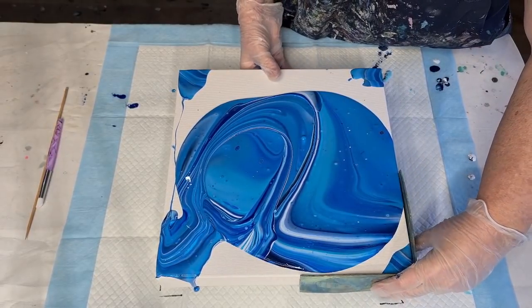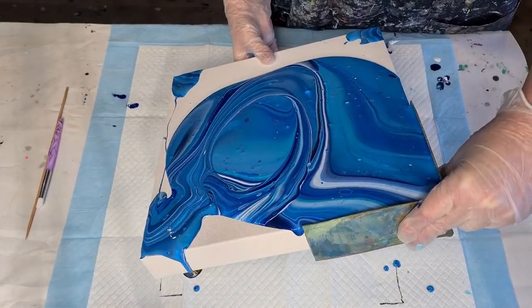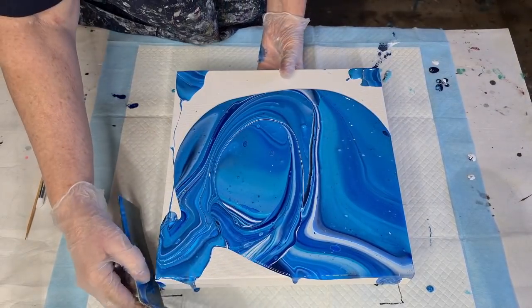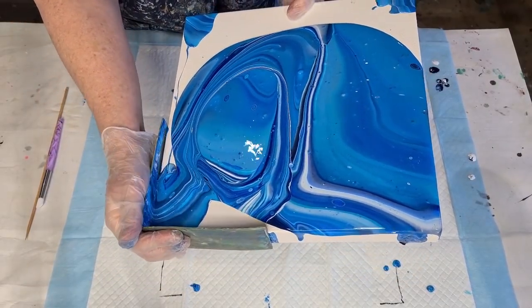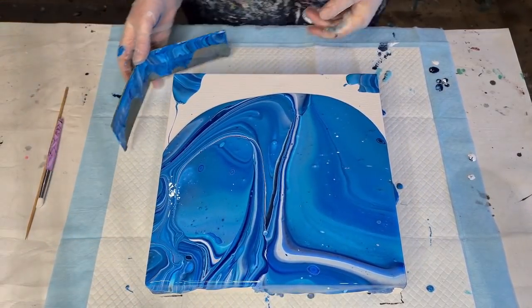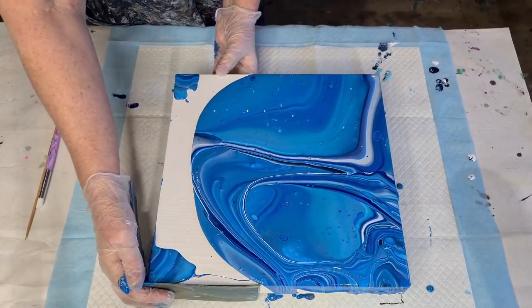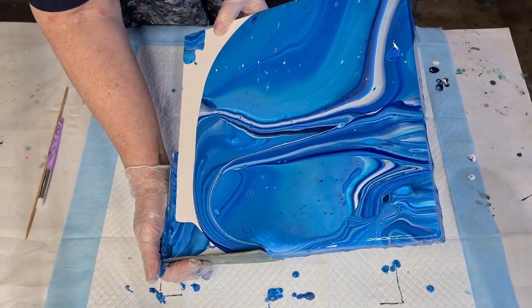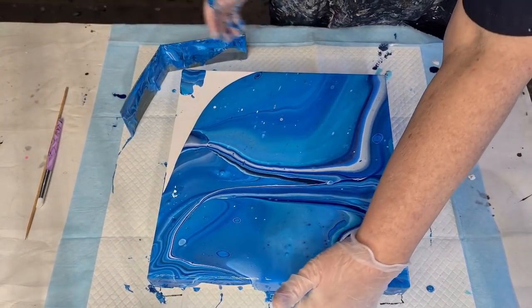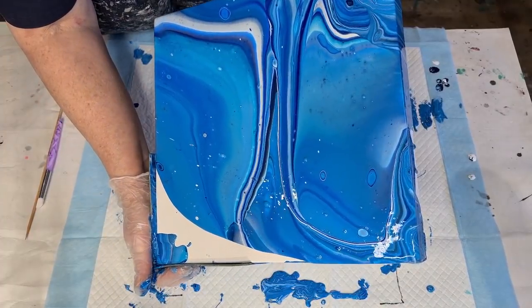Someone asked me where I buy my corner catchers — I don't, it's just a piece of cardboard cut up for the corner tray. Make sure you go back before you take the corner catcher away, otherwise the paint will just spill over the edge into the corner tray. Hopefully the paint's gone over the edge — like I said, it's a very deep canvas so it takes a bit of extra paint to go over the sides as well.